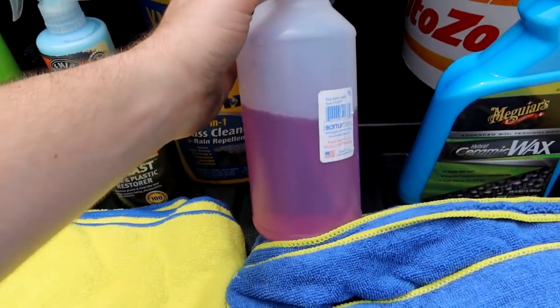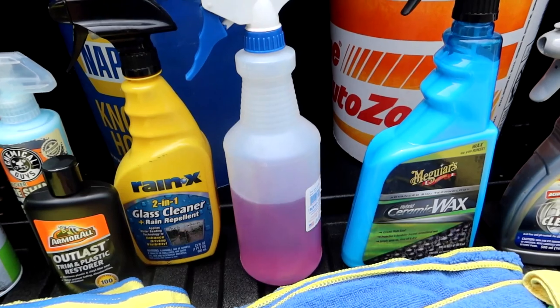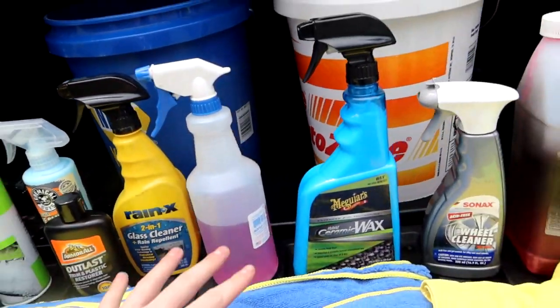While doing the wheels and tires, or right after, I also detail the engine bay on my Tacoma. I use one particular cleaner for that: in this bottle is a 50/50 mix of Purple Power — an industrial degreaser — and water. I spray it all over the engine bay, let it sit, scrub with brushes, then spray it off.